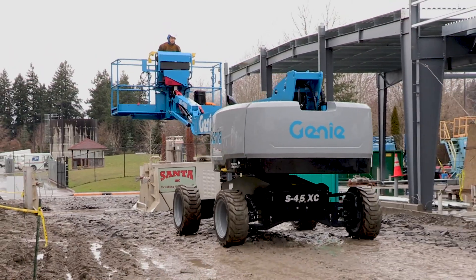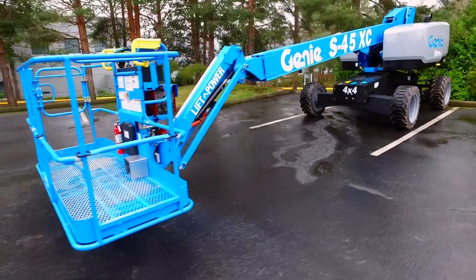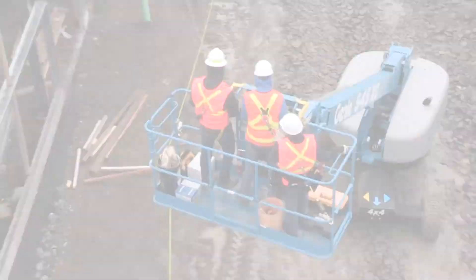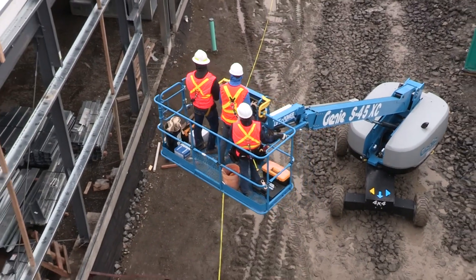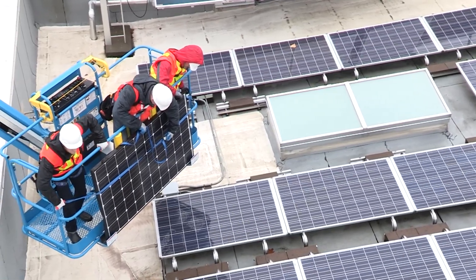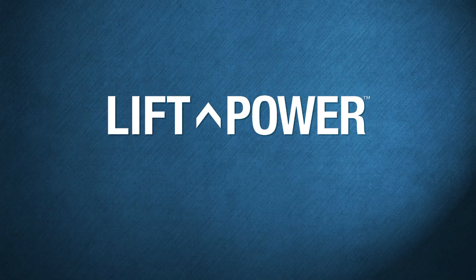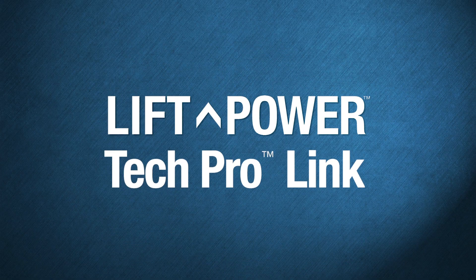We took the opportunity not just to update these popular models, but to completely redesign them. We've incorporated all the advantages of the popular Genie extra capacity features, plus we added compatibility to our new generation of accessories and options, including the Genie Lift Power generator system and the Genie TechProLink handheld diagnostic tool.